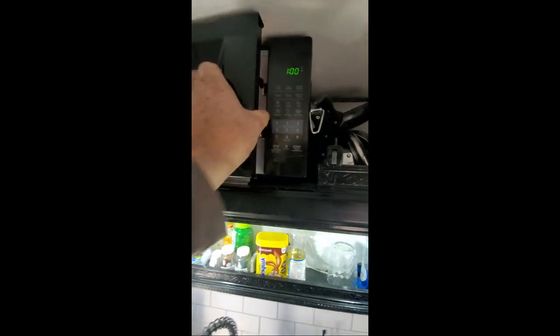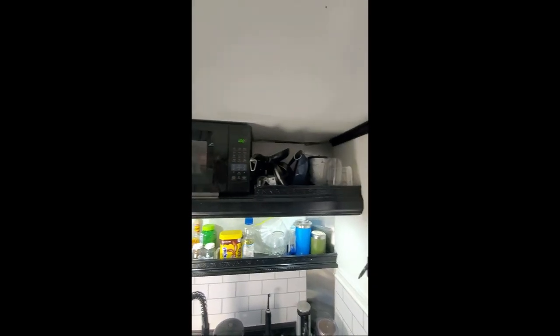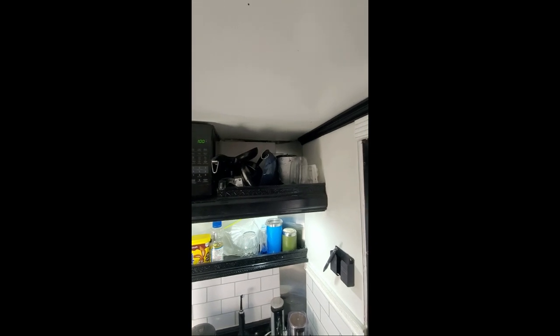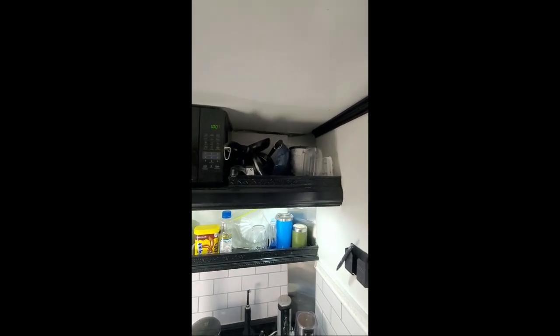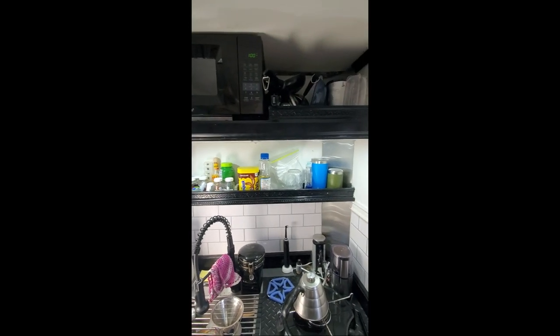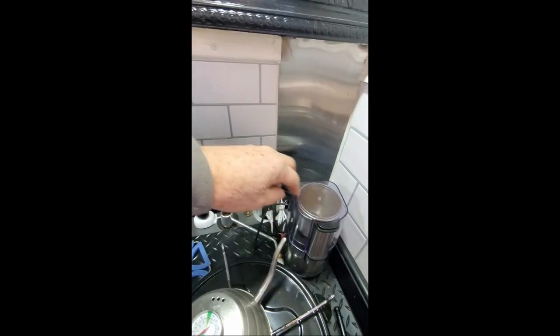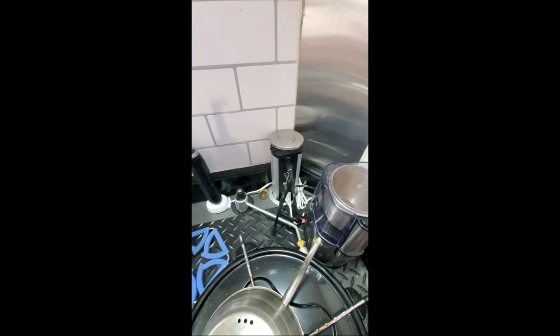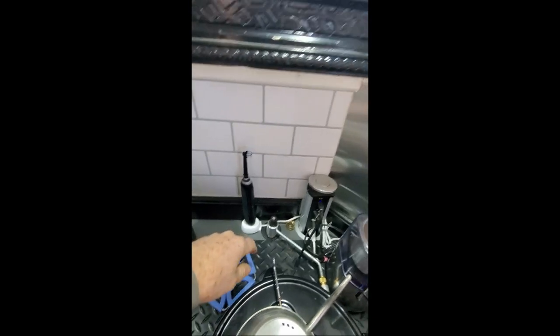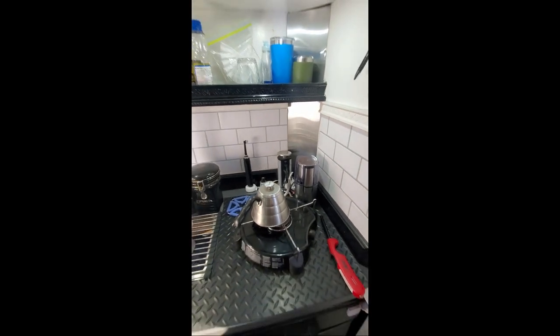The microwave works great, mostly for warming up leftovers and popcorn. When it's not being used, the cool thing is it makes a great bread box — I just have to pull it out when I need to use it. My pots and pans up top just sit in there. There's a little electric outlet back here that comes in pretty handy — that's my coffee grinder. I like grinding my coffee fresh in the morning. I've also got an electric toothbrush charging and a few USB chargers.